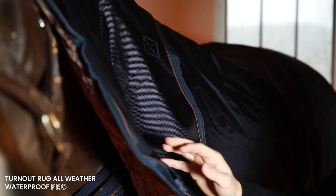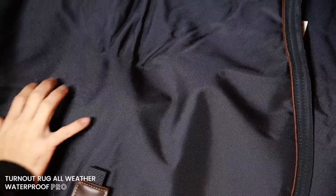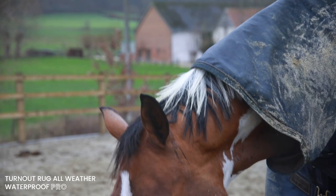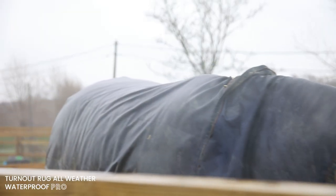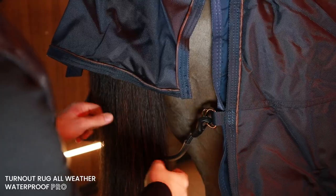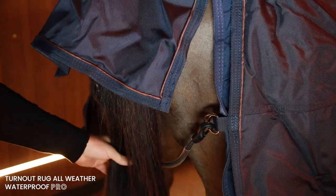The inside of the rug is lined with our famous artificial rabbit skin lining which is super soft and prevents rubbing marks even more than our classic rug. The Turnout Rug All-Weather Waterproof Pro is therefore perfect for horses with sensitive skin. We also don't use the annoying leg straps because the anatomic shape, the rabbit skin and the tail cord will keep the rug in place.